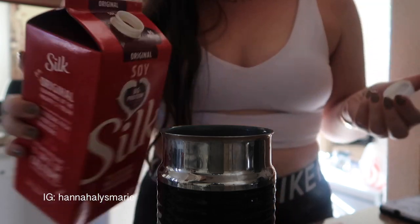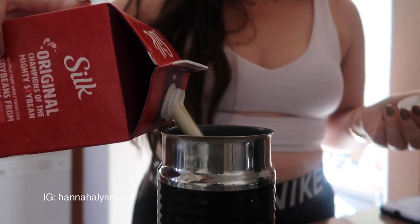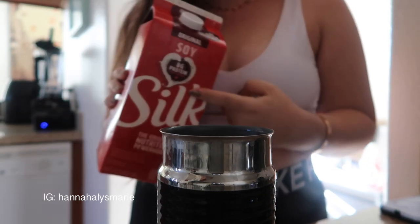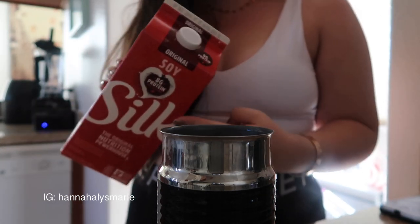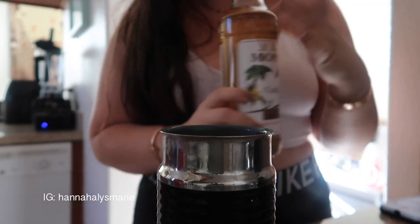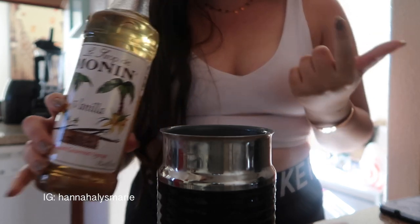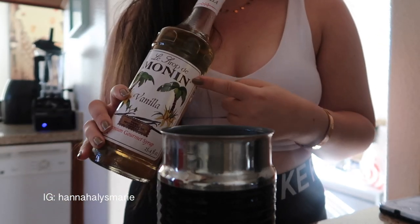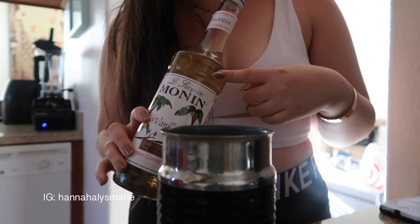People ask me why the calories change for the latte every day — that's very simple. Either I'm using a different kind of soy milk, like vanilla soy milk or unsweetened soy milk, or I'm putting in more of this vanilla syrup. I buy this at HomeGoods or TJ Maxx, but you can also order it on Amazon.